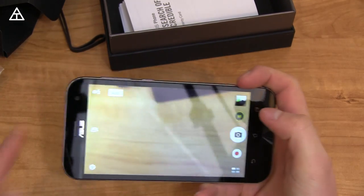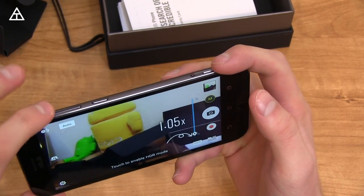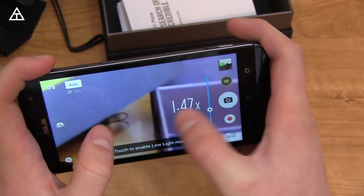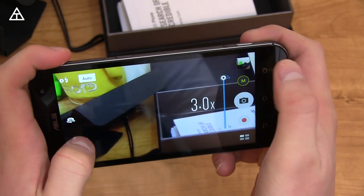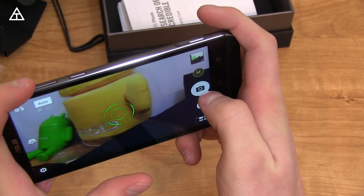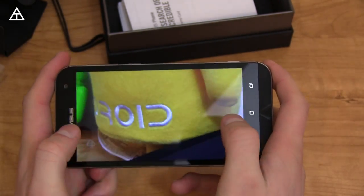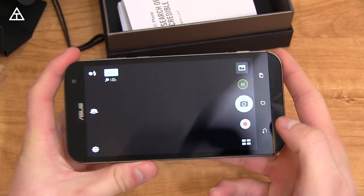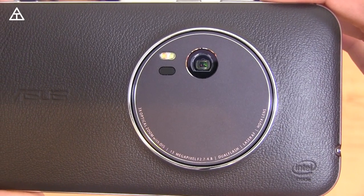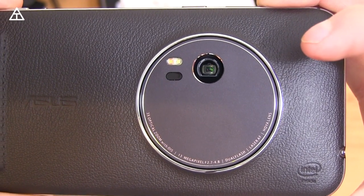Now let's test out the zoom function. I believe the volume rockers zoom — and they are. Pressing and holding zooms all the way up. It's a little delayed in a sense because it is optical zoom, so zooming all the way to three times, there's a little bit of delay between the zoom and your gesture. But that's not a big deal because with optical zoom you're not going to lose image quality. Snapping a picture while zoomed in — it looks just fine in good lighting. You can see the laser autofocus blinking, and looking at the lens, it moves slightly when zooming in and out.